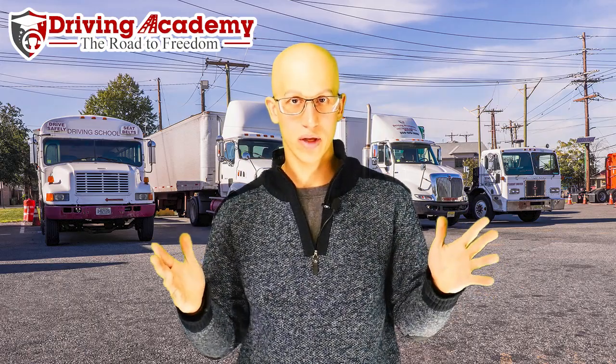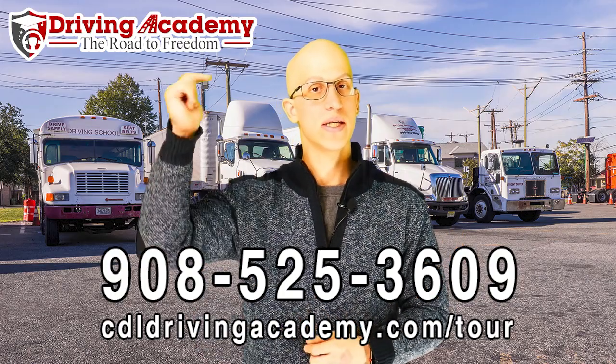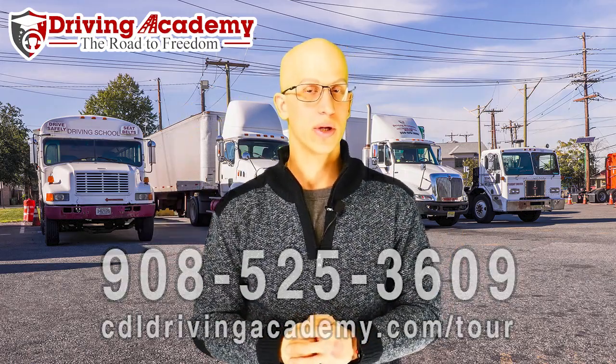If you want more information on how to learn to park a tractor trailer, learn how to pass your CDL road test, or do whatever you have to do in the CDL vehicle, give us a call at 908-525-3609 or take a virtual school tour at cdldrivingacademy.com/tour.